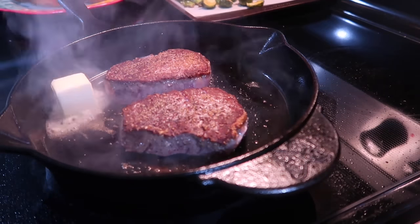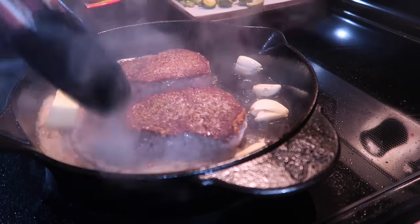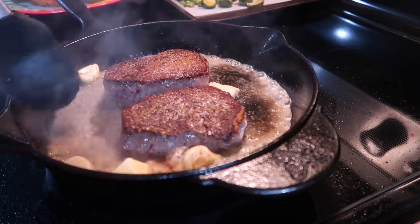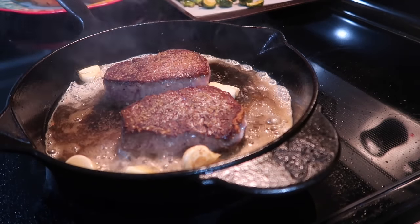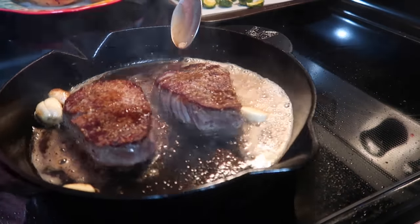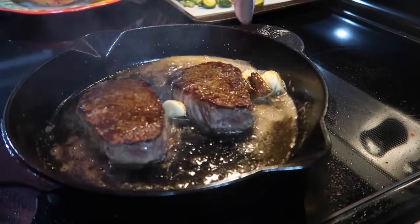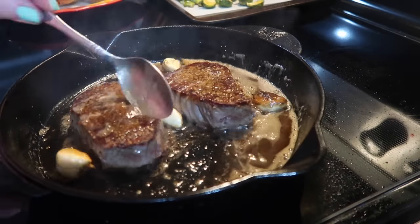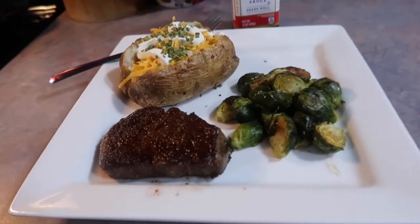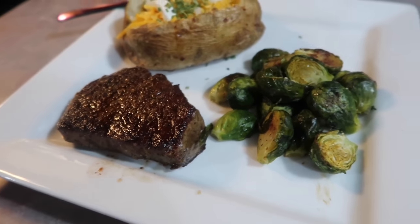As soon as I got those steaks flipped over, I tossed in a couple tablespoons of butter as well as a few whole cloves of fresh garlic, letting that butter melt down and the garlic infuse into it. This step is absolutely necessary — normally I do the butter, but this is my first time throwing in whole garlic cloves and it makes such a difference. I tilted my pan to make it easier to spoon that garlic butter over the steaks, basting for a couple of minutes. Then I transferred the skillet to the oven, still at 400 degrees, for around six minutes.